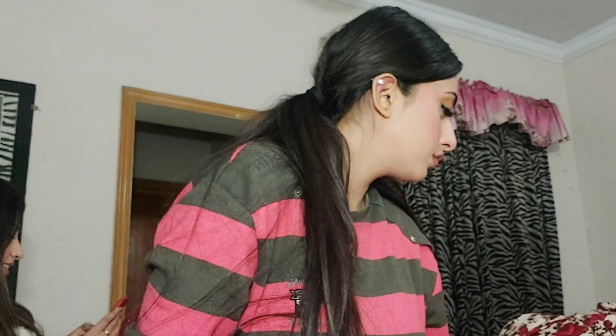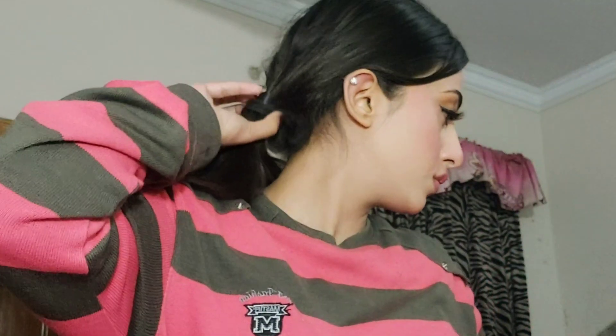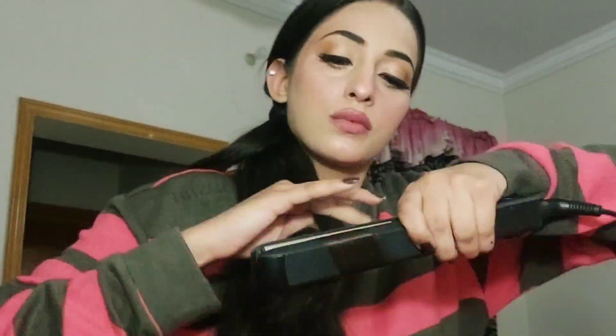After setting the highlighter, I'll apply my false eyelashes and then apply a little dark lip color under the lips to complete the lip look. I'll curl and brush the lashes, and once everything is done the final look will be complete.